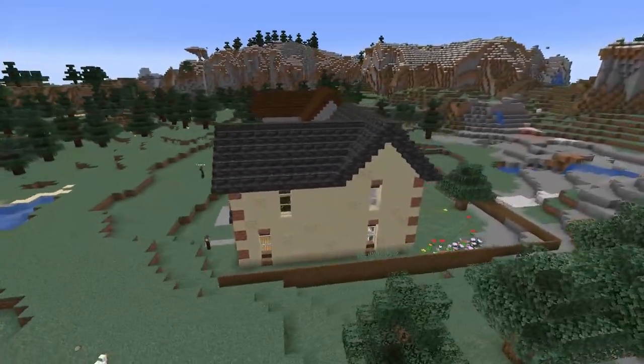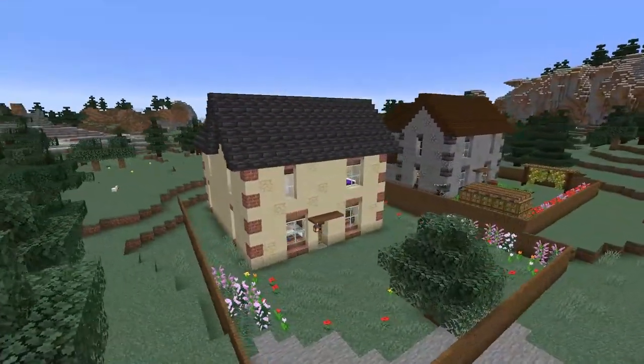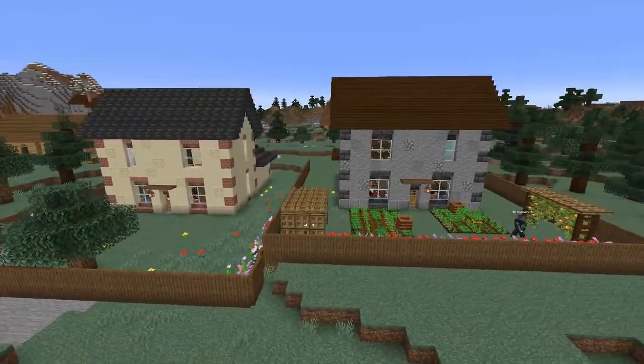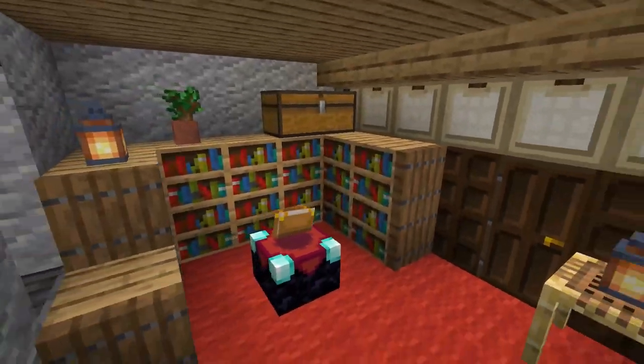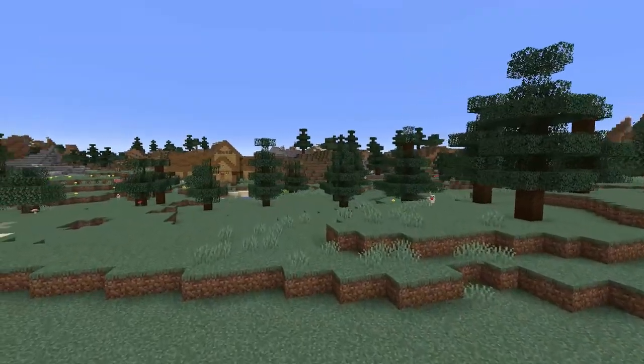This is a design for a simple suburban house, perfectly suitable for a starter house. Both houses are exactly the same — they're just built as mirror images of each other. In this tutorial I'm going to show you how to make this house and we're also going to do a basic interior.